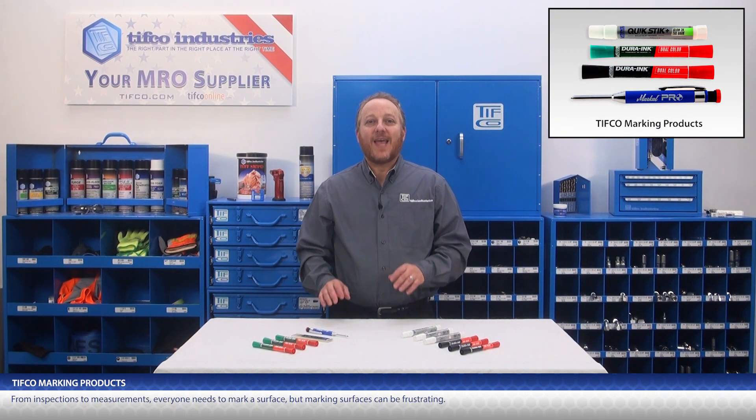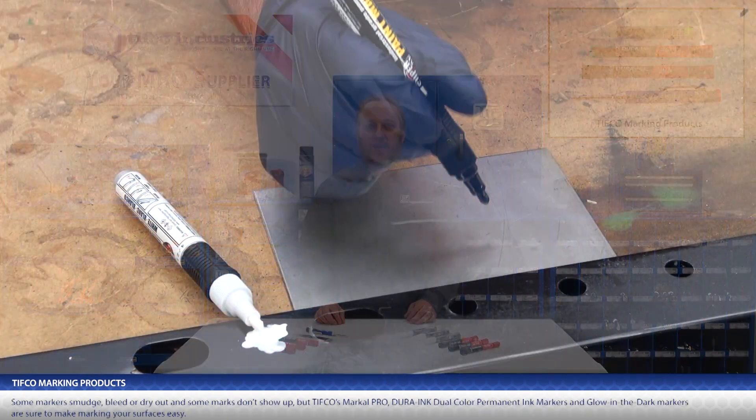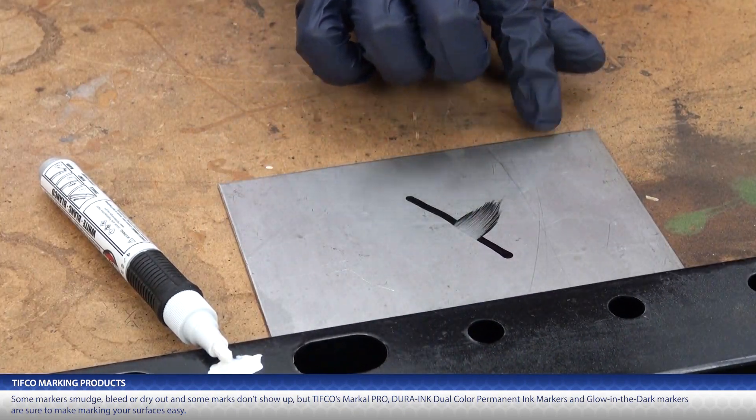From inspections to measurements, everyone needs to mark a surface, but marking surfaces can be frustrating. Some markers smudge, bleed, dry out, and some marks don't show up.